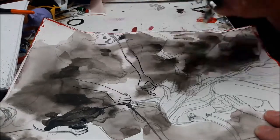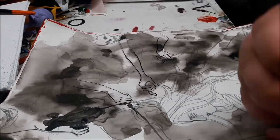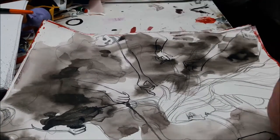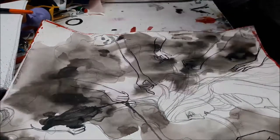Next I go in with my calligraphy pen, which I use as a drawing pen, and I do the lines on the hands for the figures that are pulling at the hair of the figure which is the focal point of this piece.